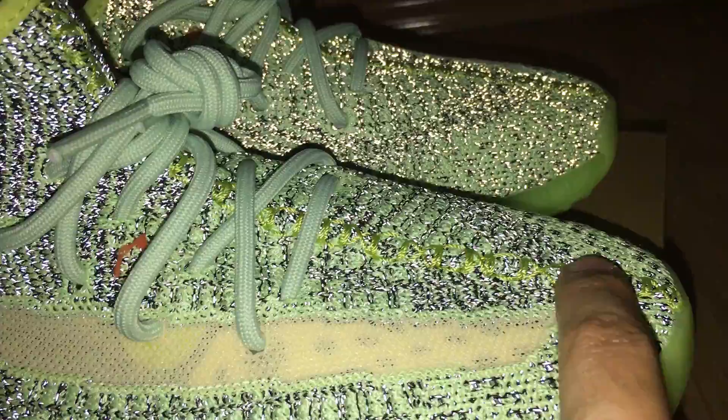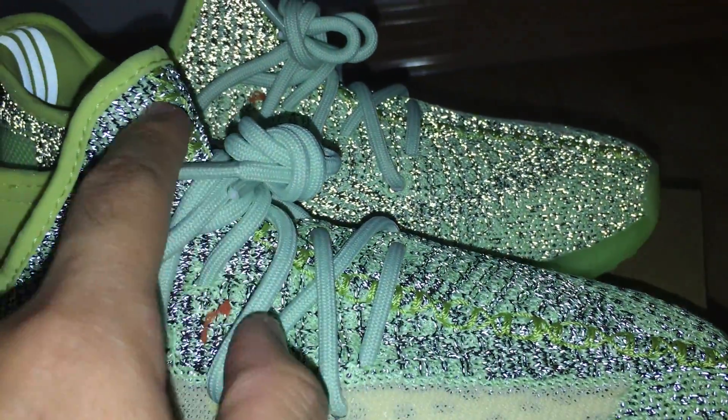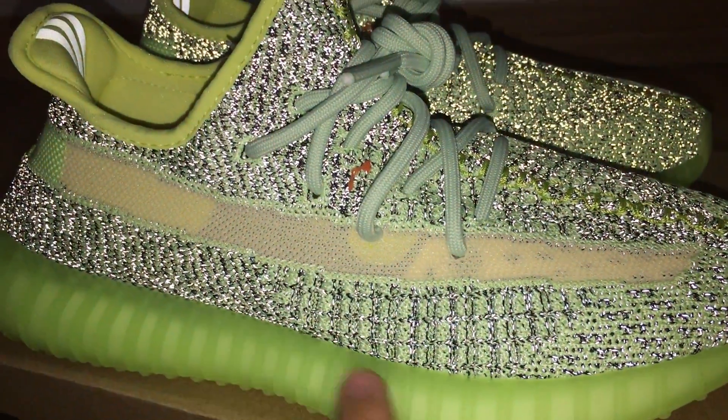And this is the plastic midsole. The midsole goes through the shoe tongue, so you can see it's a green color. And the bottom midsole is a transparent green color.